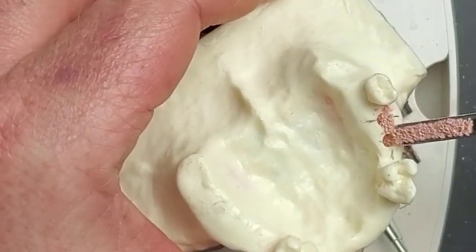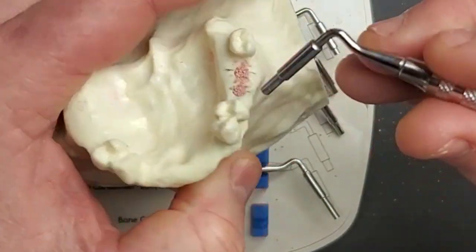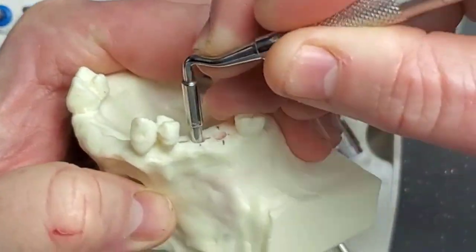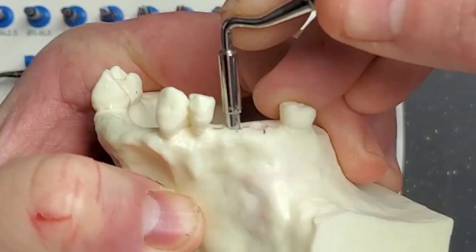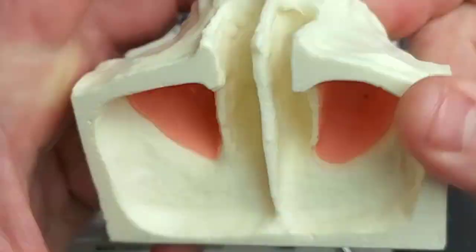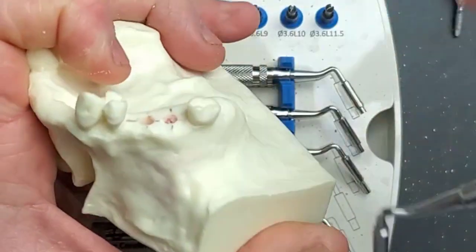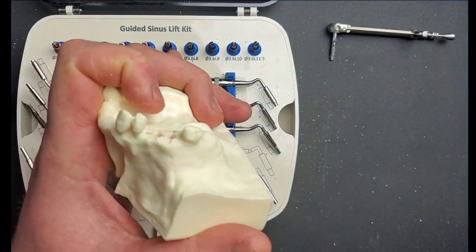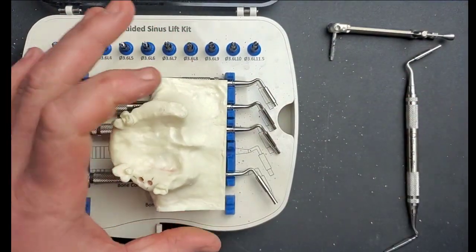I'll take the eight millimeter stopper and begin condensing this graft material. When you do this, you don't want to just jam it in and poke real hard — rather you want to wobble it back and forth. As I'm doing that you can see it seems to be going a little bit deeper but will eventually bottom out on the crest. There's a built-in stopper on this condenser that's going to prevent you from pushing too hard. That lateral wobbling motion ensures the bone gets condensed out laterally — we don't want it all going straight up; we want it to condense out and create a bubble of bone or a little dome.